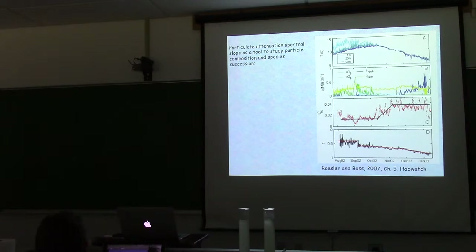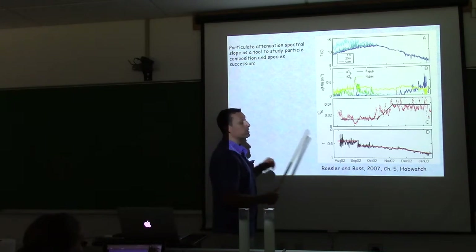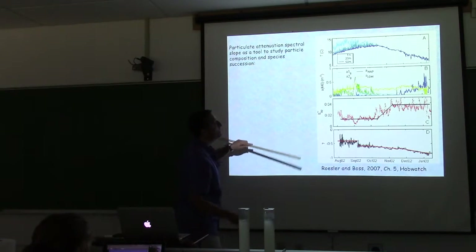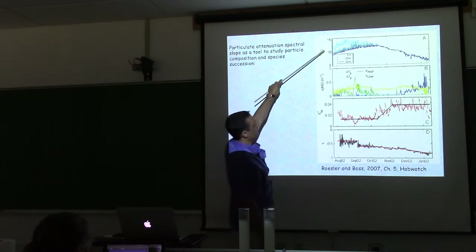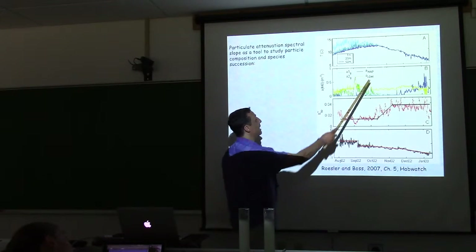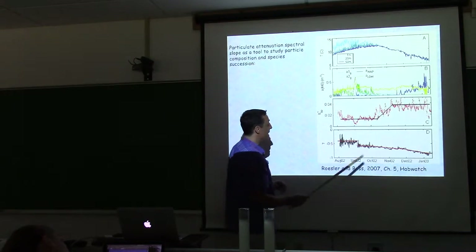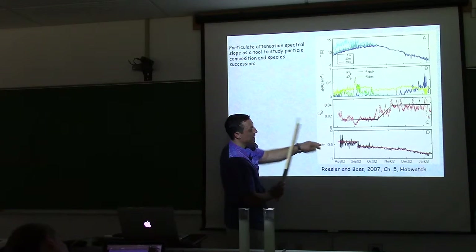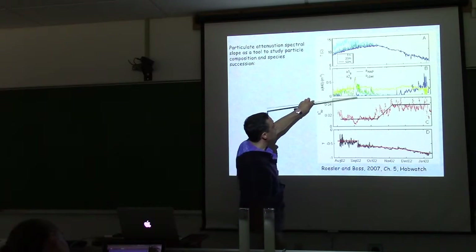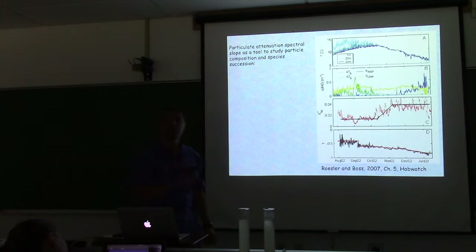Another use of spectral beam attenuation: Colin Roesler deployed AC9s in the Gulf of Maine and monitored through the season while decomposing the signal into NAP, phytoplankton, and CDOM. She derived γ from the AC9 and found dramatic changes in γ between August and September — indicative of changes in species composition of the phytoplankton community.